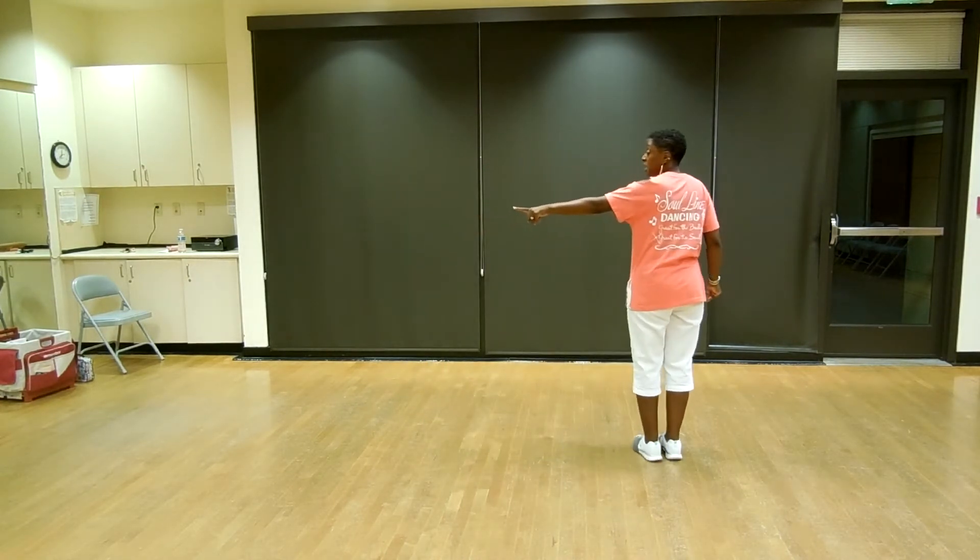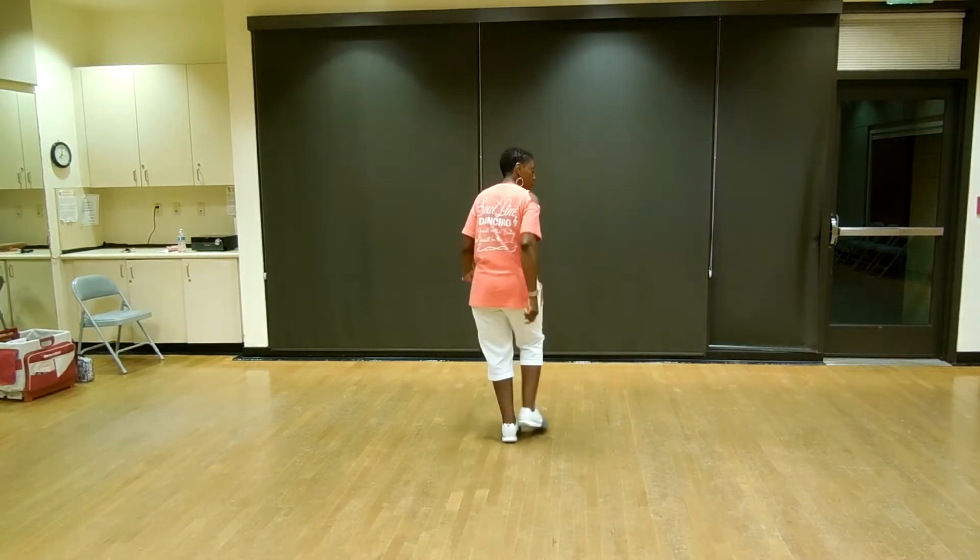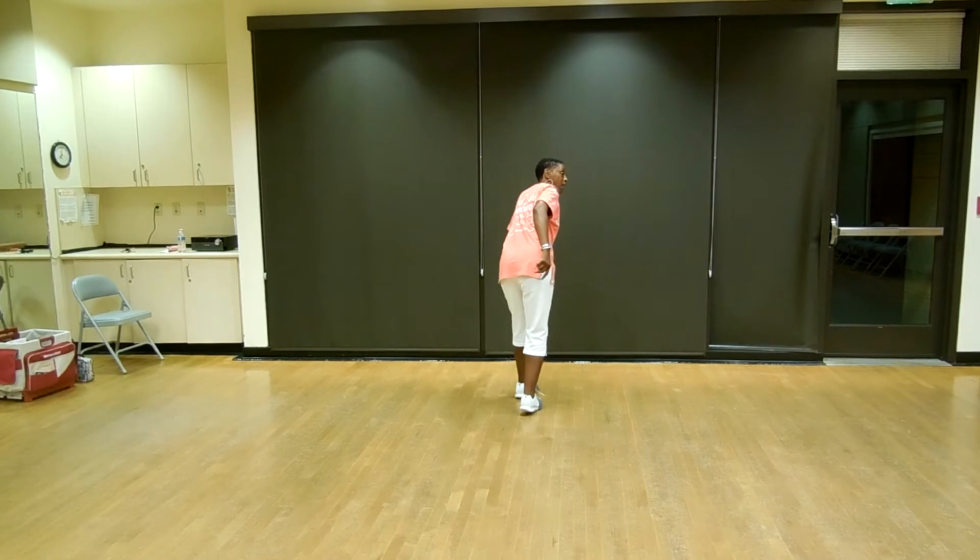All right, so five, six, let's shuffle to the left. Shuffle to the left, swing back, shuffle up, and rock, recover.